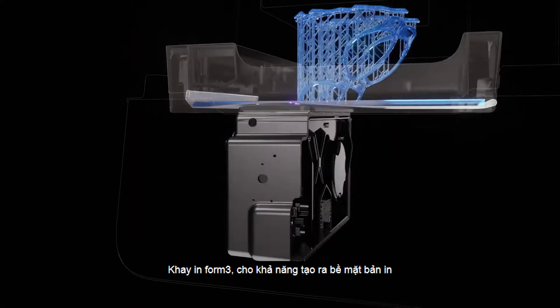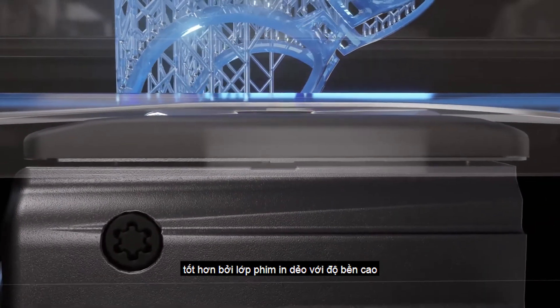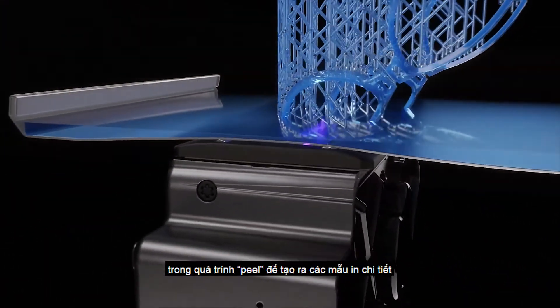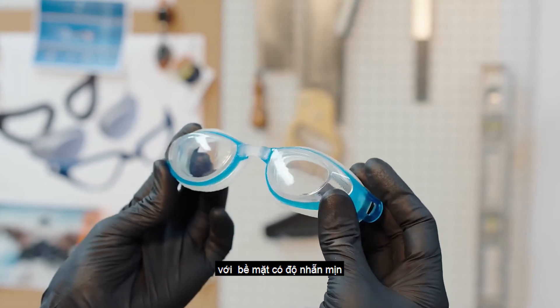The Form 3 resin tank, which makes up the print surface, features a strong, flexible film held in tension. This cutting-edge technology reduces the force on your part during the peel process, to produce detailed parts with smooth surface finish.